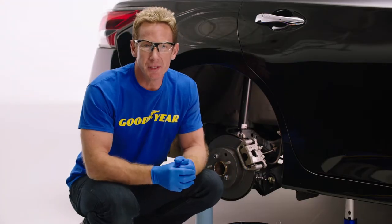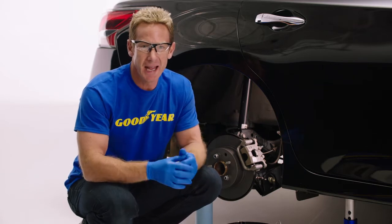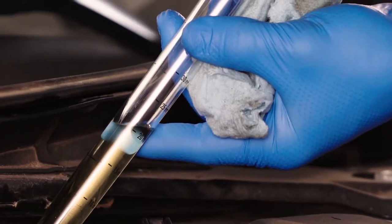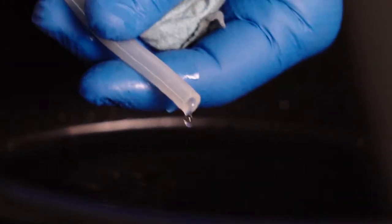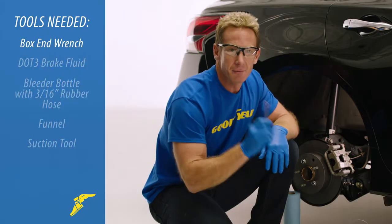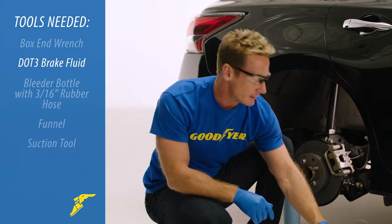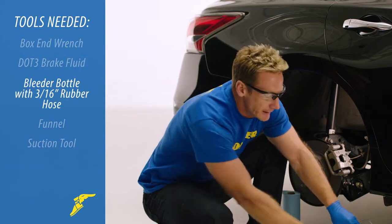Let's review the supplies and tools we're going to use to bleed the brakes. First, put on a good pair of latex work gloves and your eye protection — brake fluid is highly corrosive and toxic, so you don't want to touch it, nor get it on the car because it will remove the paint. Next, grab a box end wrench and DOT-approved brake fluid. You'll also need a bleeder bottle with a 3/16 rubber line.